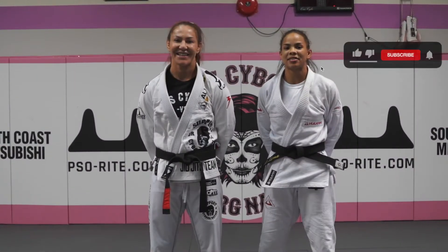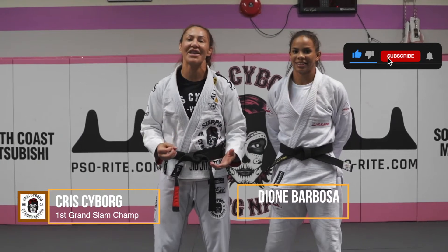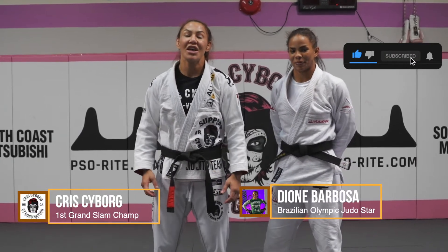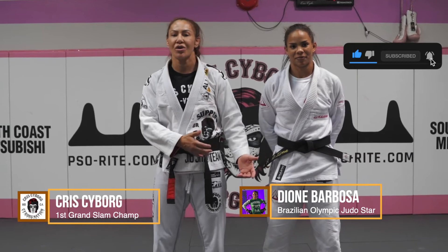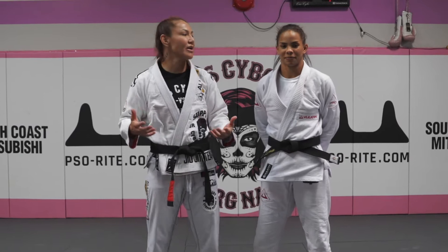Hi, today is Technique Thursday, and I'm here with the former Brazilian Judo Olympic team member, Dione Barbosa, and she's been teaching us Judo. We'll learn to throw, we'll learn to fall, we'll learn some grip fights, and what's going on today?